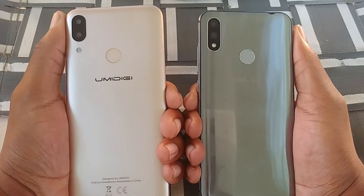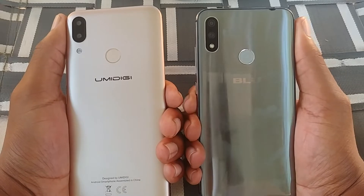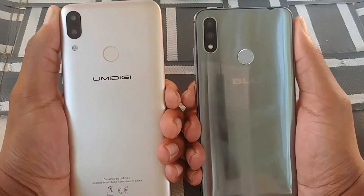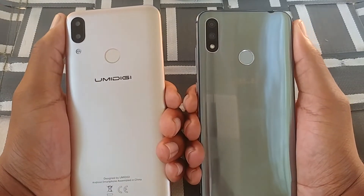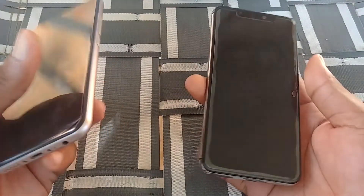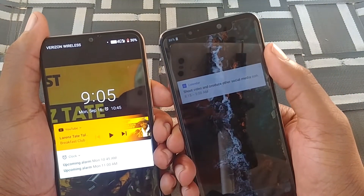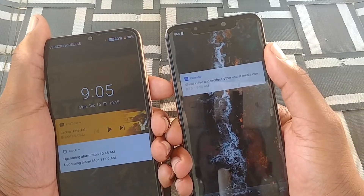When it comes to picture quality, it has to go to the Blue Vivo 11 — it takes way better pictures. The camera on the Blue Vivo 11 is probably the best camera I've seen on a Blue device by far. Even portrait mode looks really good. Both devices have a 16 megapixel front camera, and once again the Blue Vivo 11 wins — even the videos look better on it.